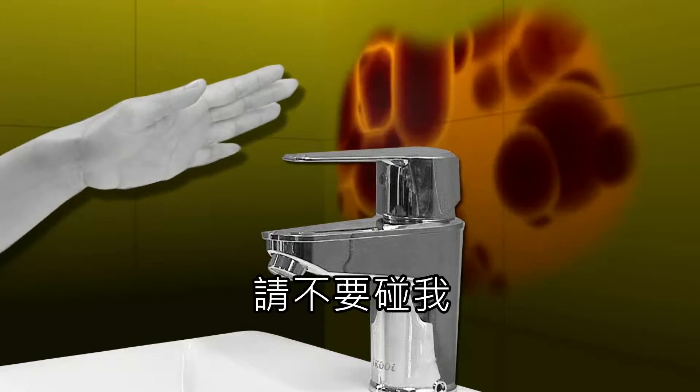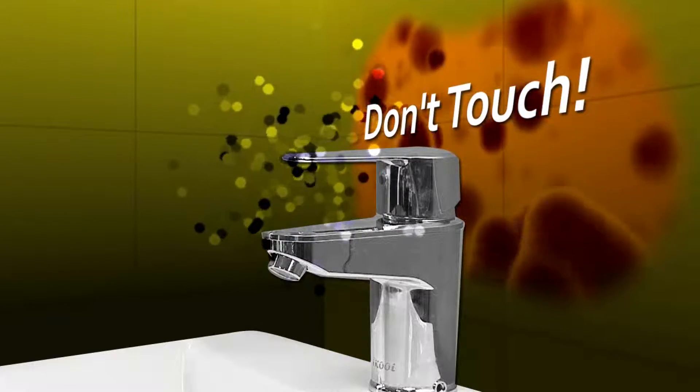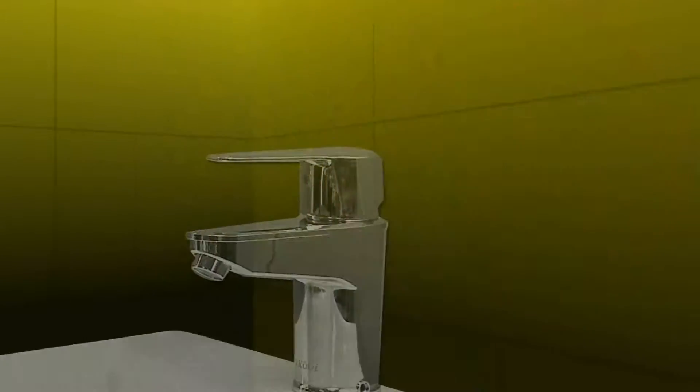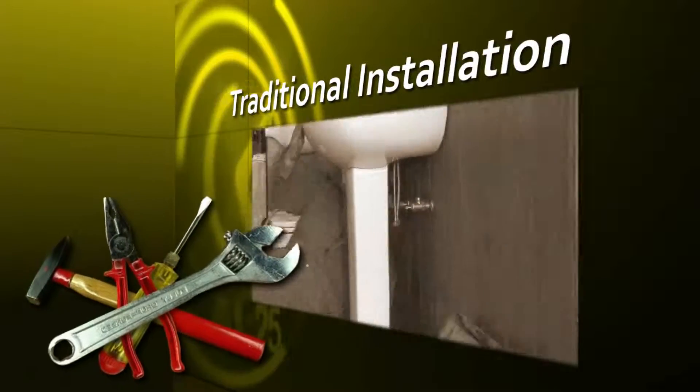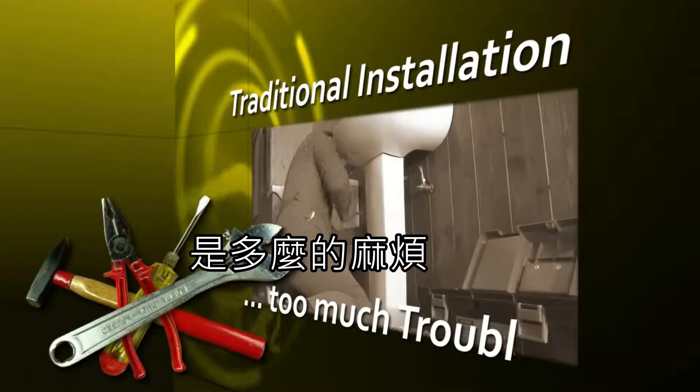Germs. Diseases. Don't touch me. Servicing or changing out your traditional faucet fixtures — it's too much trouble.